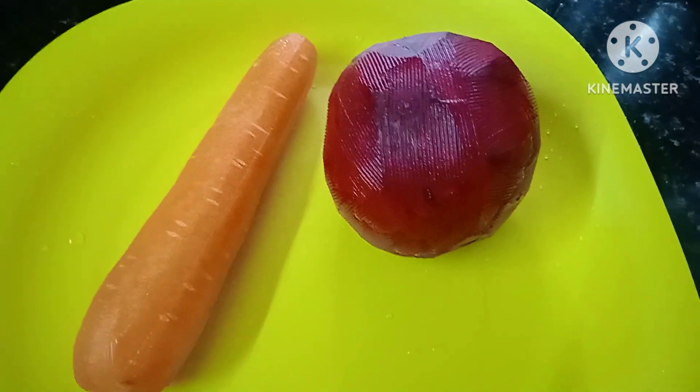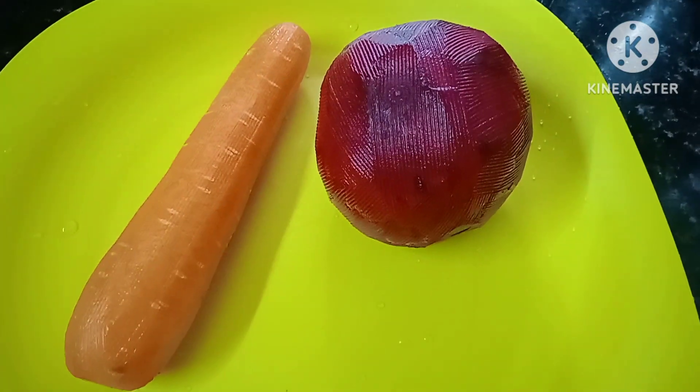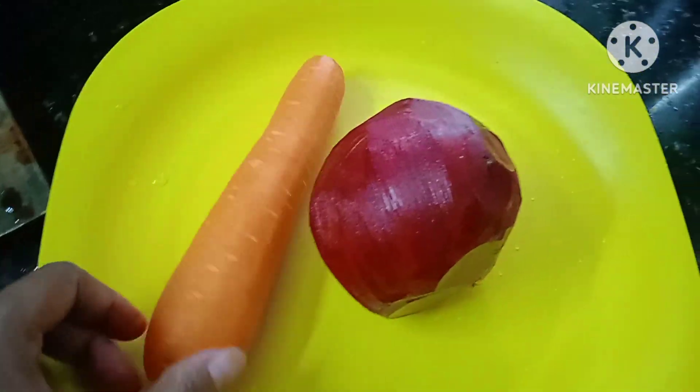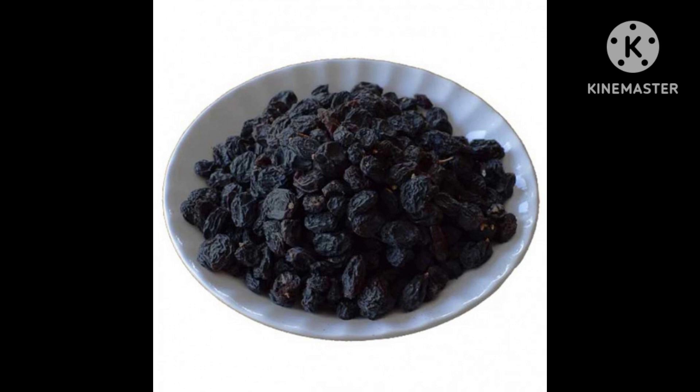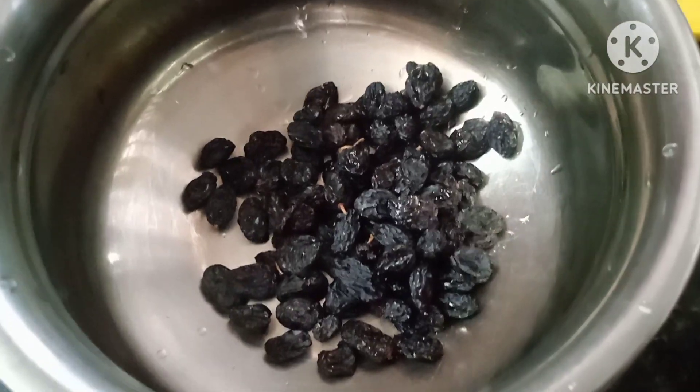I will add a beetroot and a small carrot. I put the 2 coins of beetroot. I also picked the two small carrots with a little smaller beetroot. I will put a small piece of beetroot.